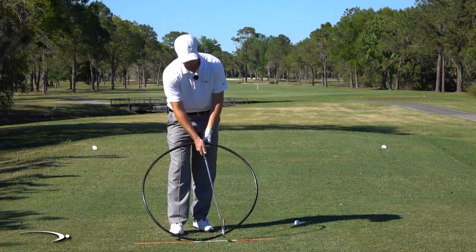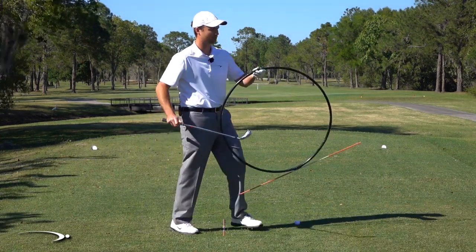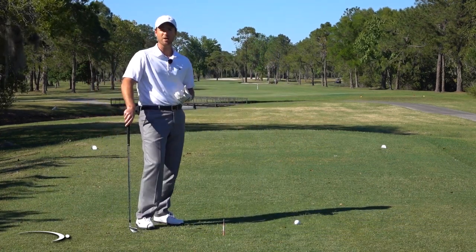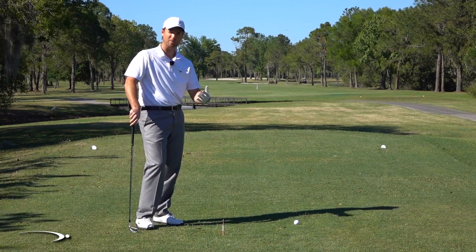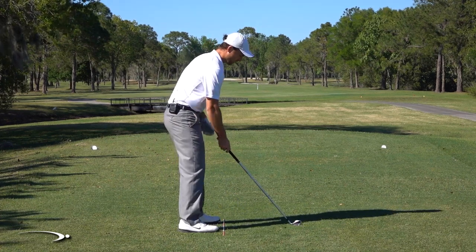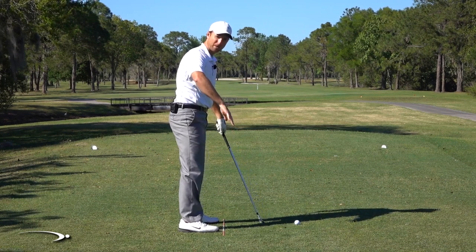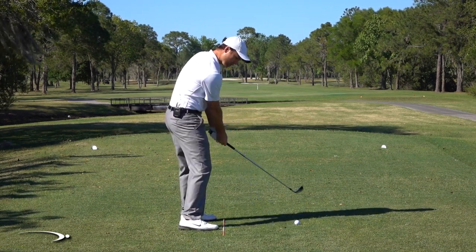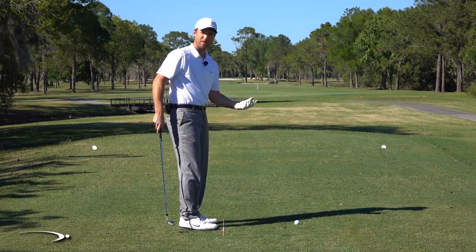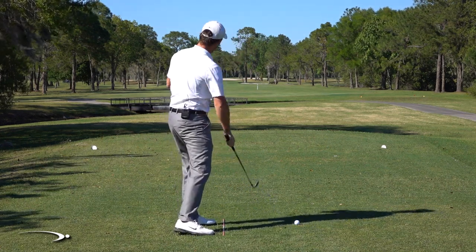If we're catching something on the upswing, our path is going to be a bit more to the left. So with shorter irons, since we're hitting down more, our path is going to be a bit more to the right — and we obviously don't want to hit the ball to the right. If I set up dead straight and hit down, the club is moving too far right. And with a driver hitting up on the ball, the path comes back up to the left.